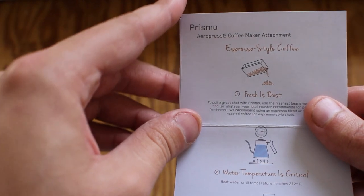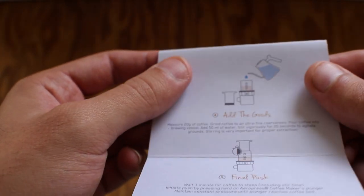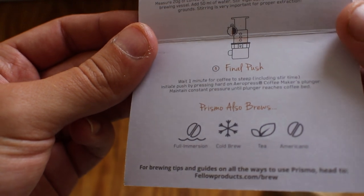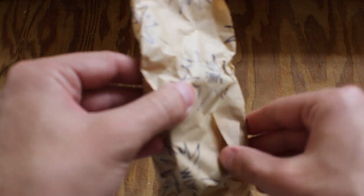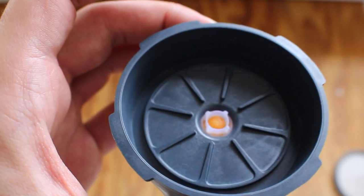In the box you've got the directions on how to brew the espresso-like beverage. Basically it's a 20-gram dose of very finely ground coffee and 50 milliliters of water. It looks like you can also do tea and other things in this contraption, but that's not really something I'd do. The piece itself is very nice — a very solid, durable little piece that looks like a very simple pressure-actuated valve.